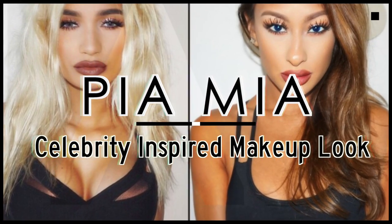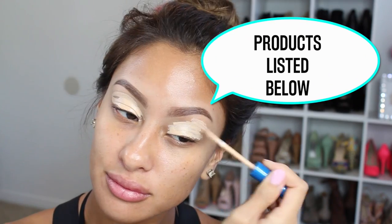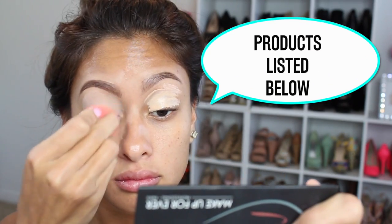Hey guys, so today we are going to be doing a Pia Mia celebrity inspired makeup look. I wasn't trying to go exact or anything like that, just for inspiration. And for the eyes we're just going to prime them like always.